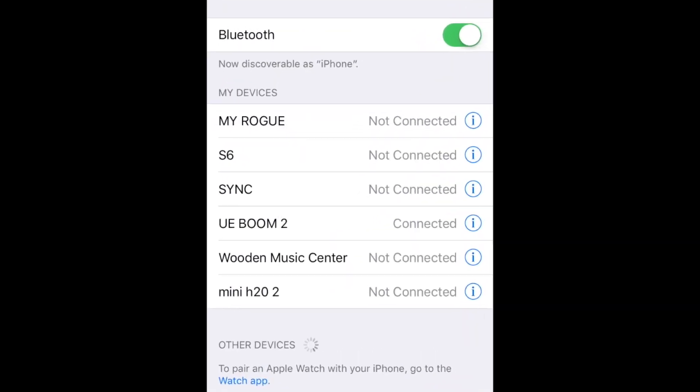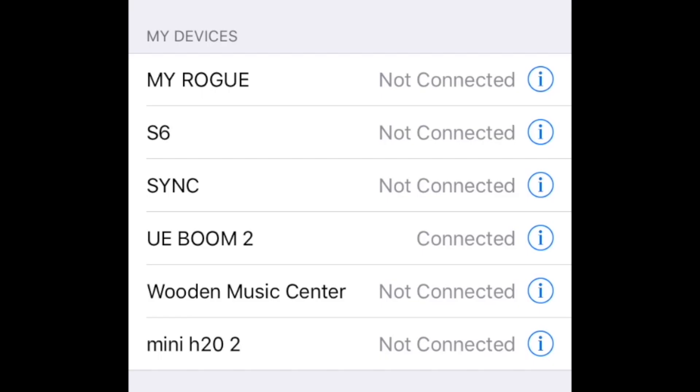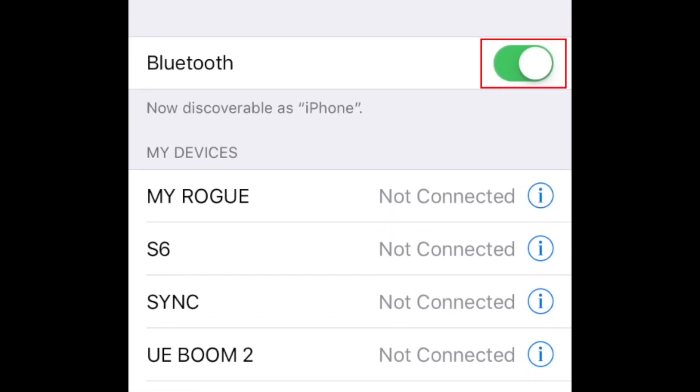When you're done using your Bluetooth device and want to disconnect it, power off the Bluetooth device you've connected and turn off Bluetooth in your iOS settings.